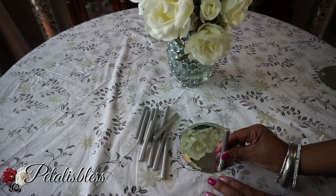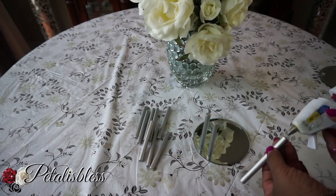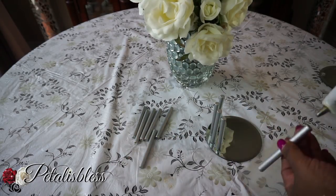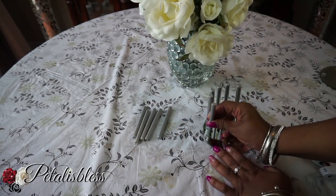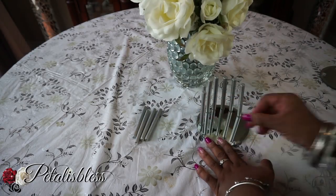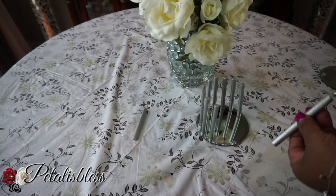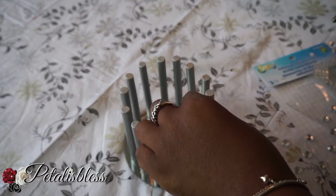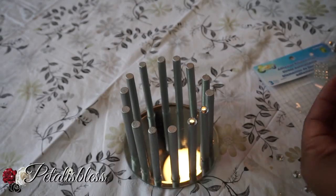I've painted our little sticks with two coats of paint, and now we're gonna start to just place them around the mirror, following the circular shape. I'm using the glue gun for now and will probably go back and use some e6000 as well.